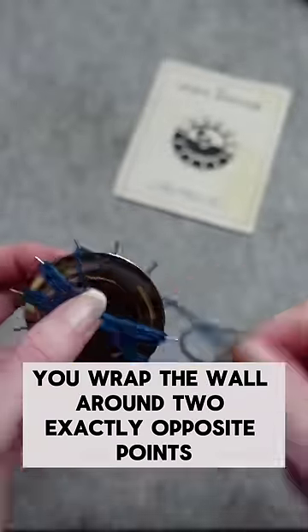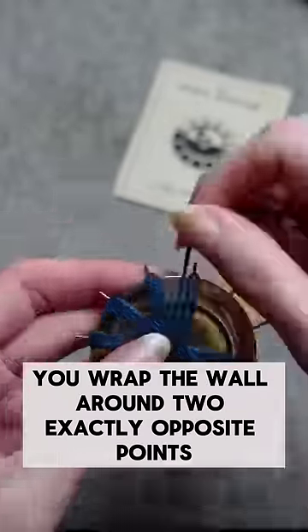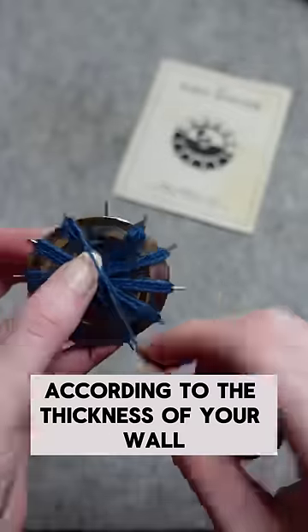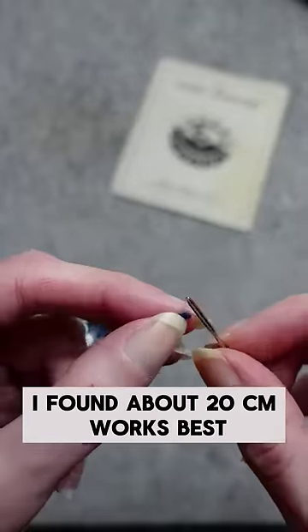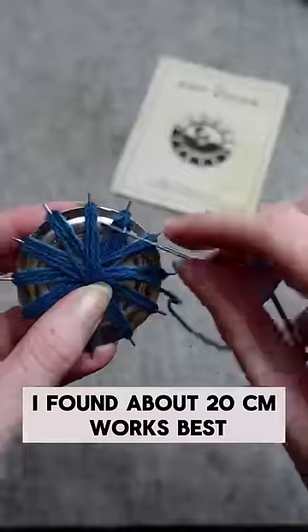...you wrap the wool around two exactly opposite points, two or three times according to the thickness of your wool, until all the pins are covered. Then you cut a tail of yarn — I've found about 20 centimetres works best.